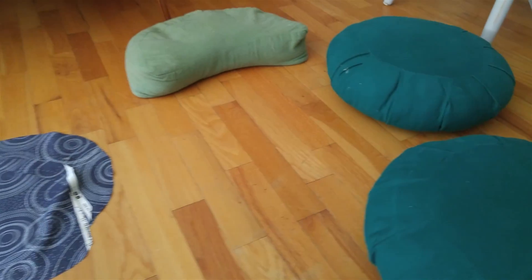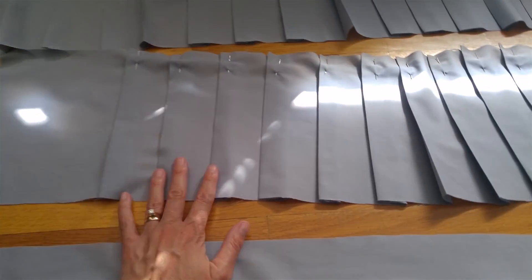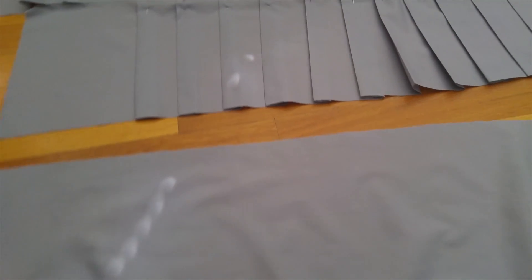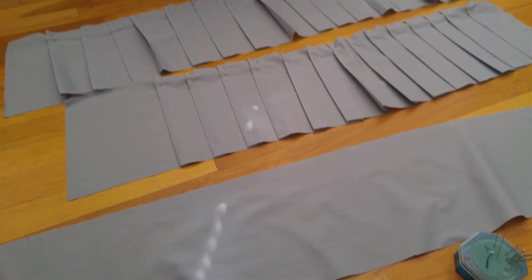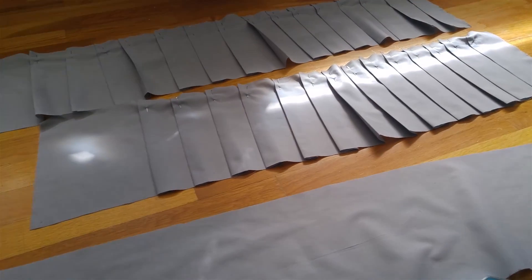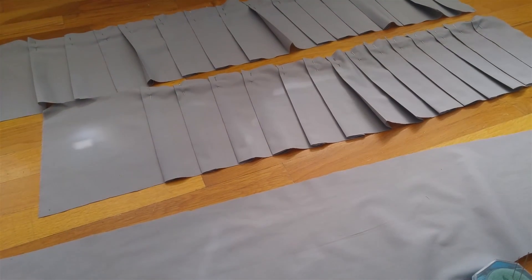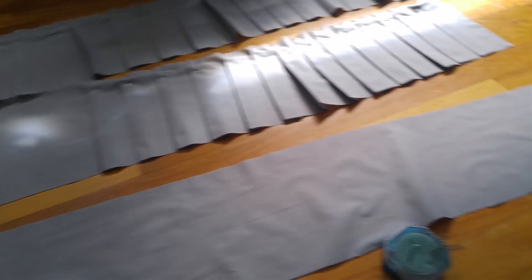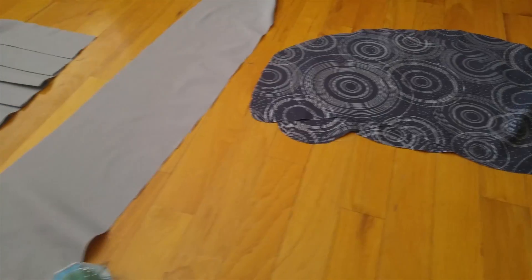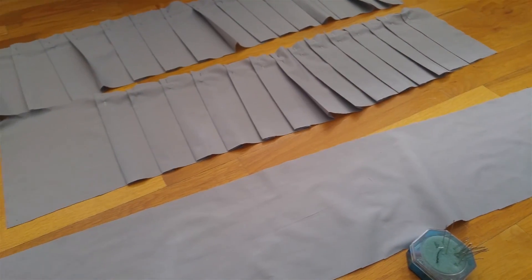I've got all my pieces cut out now and ready for the cushions. The pleats are done on these ones for the round cushions; this one is just straight. Now I'm going to pin all the pieces together and get them ready for the sewing machine. It's funny how little sewing there actually is — there's so much prep and very little sewing. I haven't even got the sewing machine out yet.